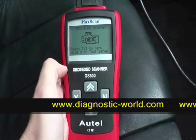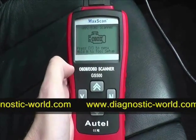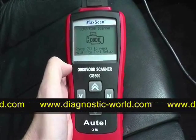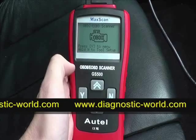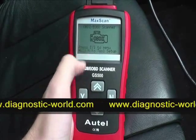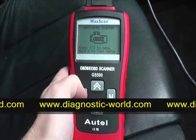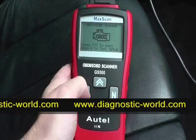Here we are in the vehicle. We're going to diagnose any fault codes that may be occurring and also clear any fault codes using the Autel GS500 OBD2 and EOBD scan tool. This is a MaxScan — it will work with any petrol vehicle from 2001 and any diesel vehicle from 2004.